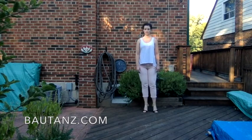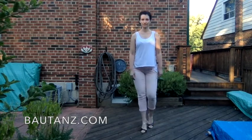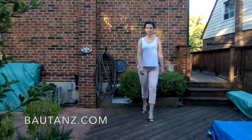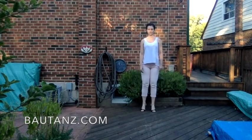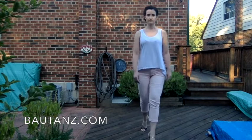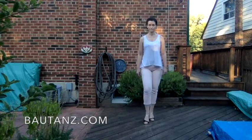Now it's time for your normal tango walks, just to finish it off — forward and backwards — still having that sensation that you're going from two-foot balance to one-foot balance, and trying to find that transition within each step. Just like here, for example, there are moments when we are on two feet. How can we make that transition more efficient and more successful?